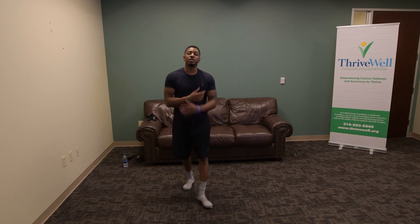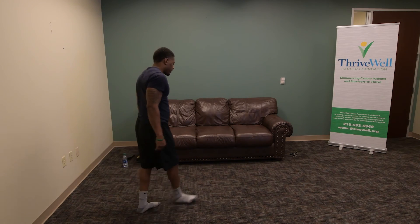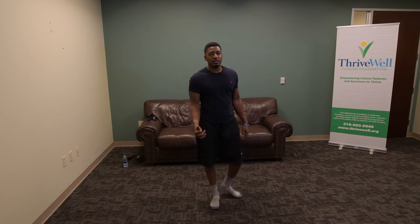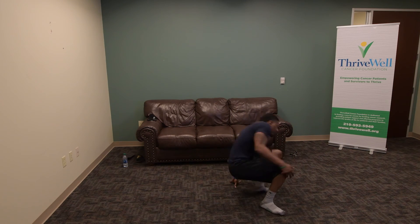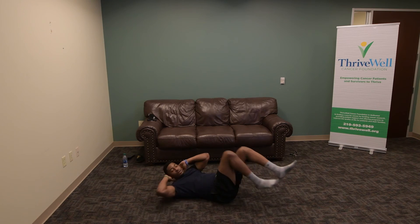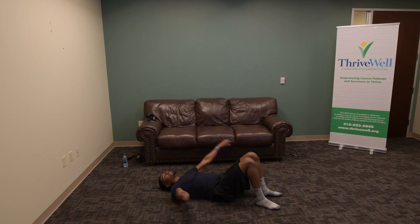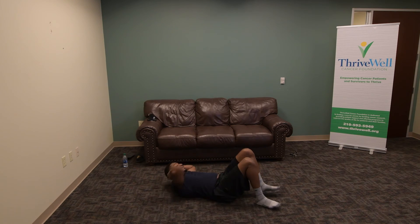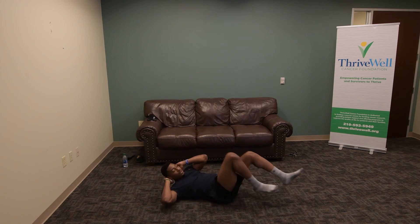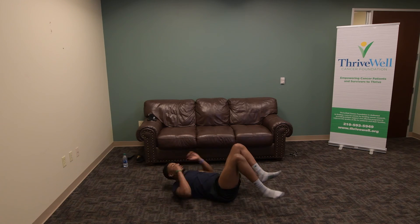But for the remainder of the time, we're going to focus on the core. Lay down — start with bicycle crunches. Bicycle crunches is basically elbows to the knees. We're going to do 20 of those. 3, 2, 1 — 1, 2, 3, 4, 5, 6, 7, 8, 9, 10. Good, go ahead and take a break.